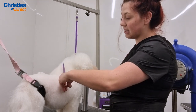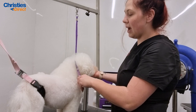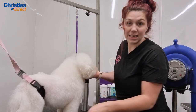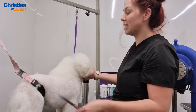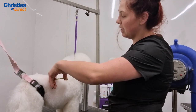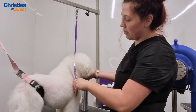Hand scissoring is a technique that more and more people want now, but it is quite hard to learn. It's a really good speciality for your salon — something that other people don't necessarily offer, so it's great if you can offer it as a service.